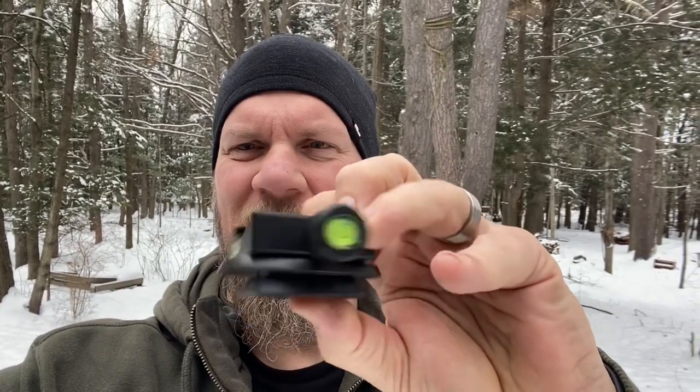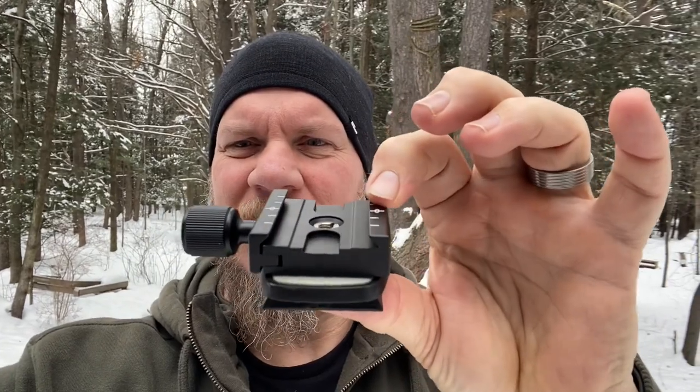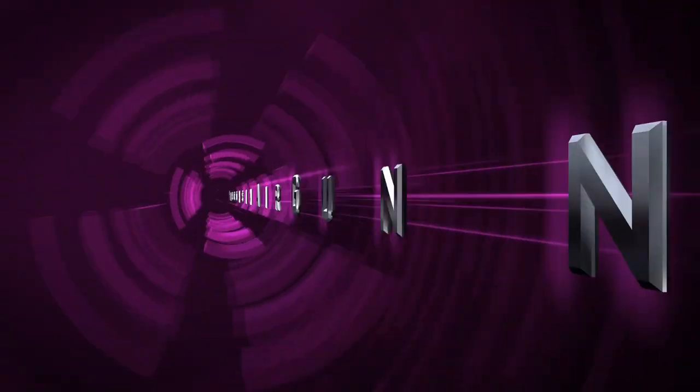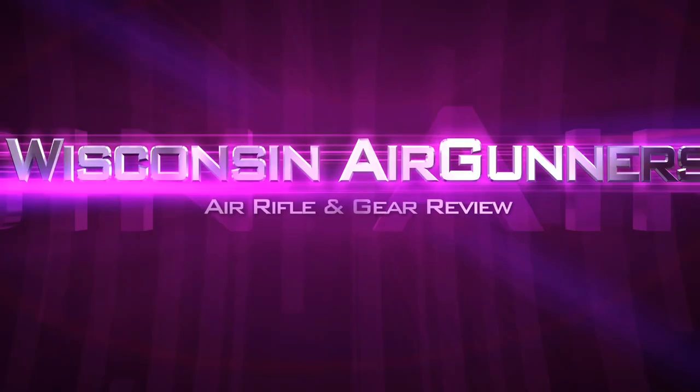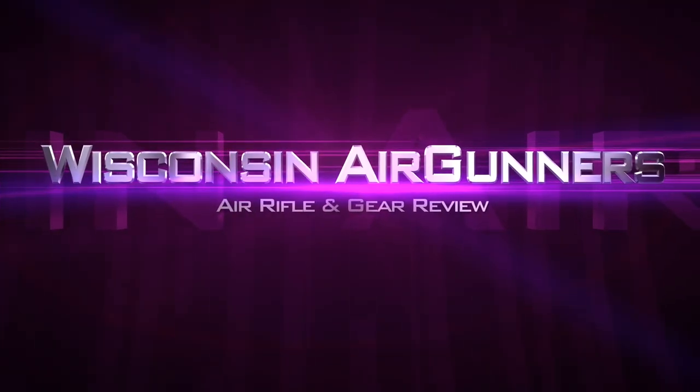Hey everybody, it's PJ from Wisconsin Air Gunners and I'm here in the backyard range to explain just exactly what is an Arca Swiss rail — and for some of you the real question might be why should I care.